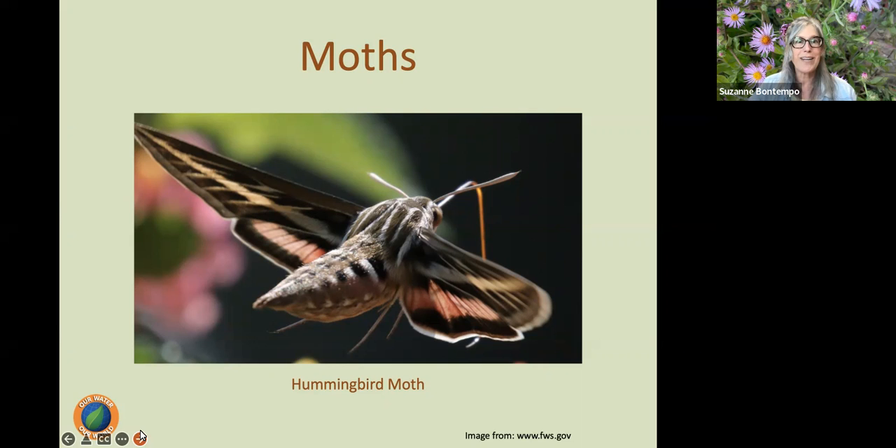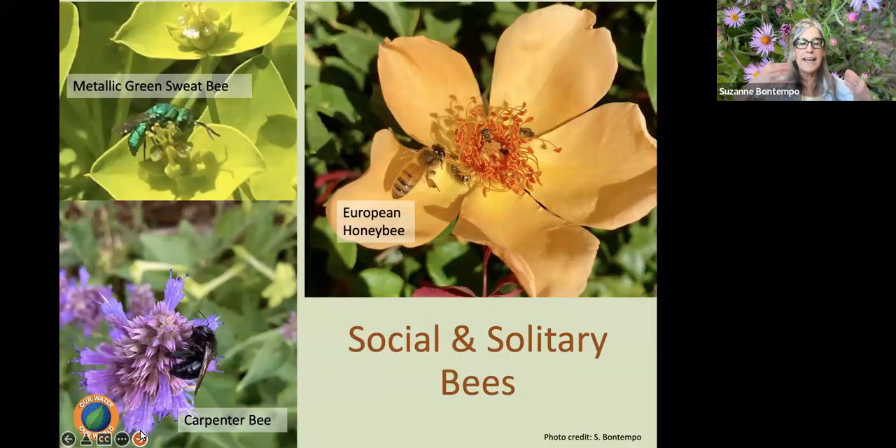This moth here — does anyone know it? It is the adult of the tomato hornworm or tobacco hornworm. I know some of you are saying 'I hate those hornworms,' but if we can have a little tolerance — maybe we move it into a terrarium, feed it tomato stems every day, and allow it to become this beautiful hummingbird moth, which is such an important pollinator.